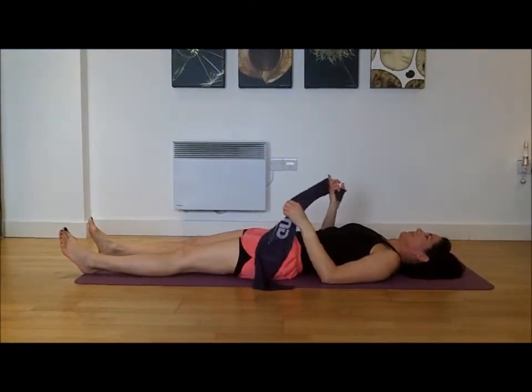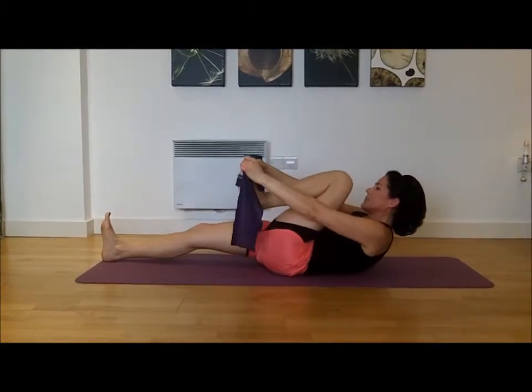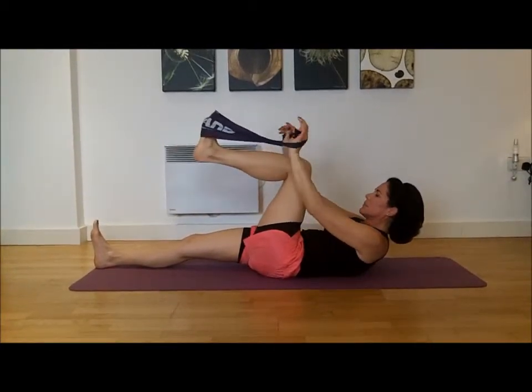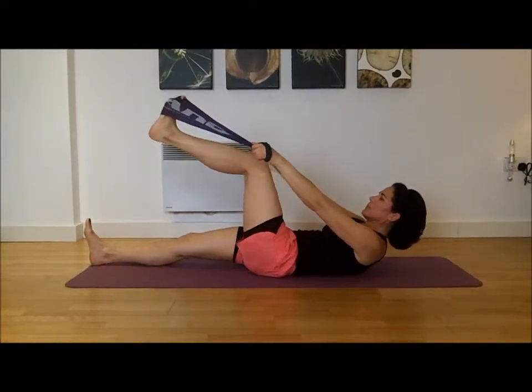So Sandra, will you place that around your foot? When you do this, you need to put it around the ball and toes of the foot. And then, you need to adjust the band depending on how long your legs are and how tight the band is.